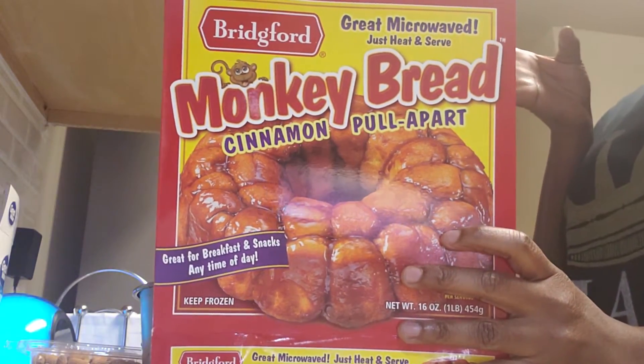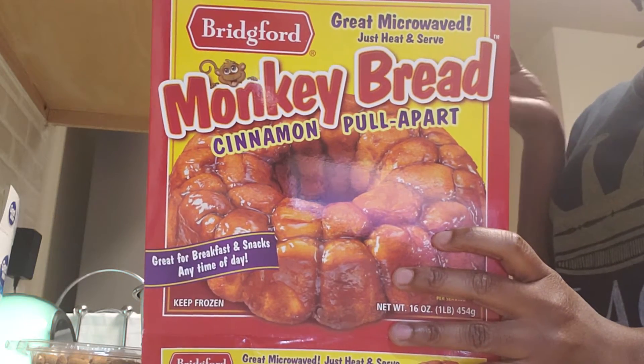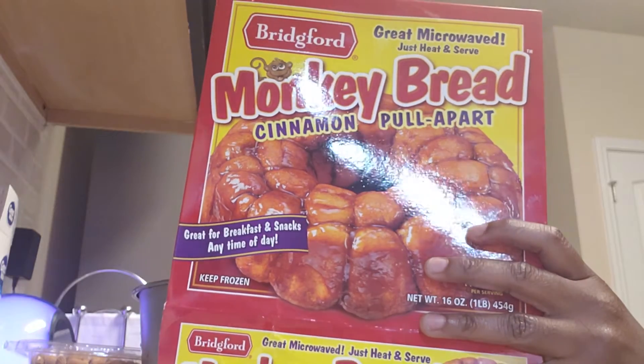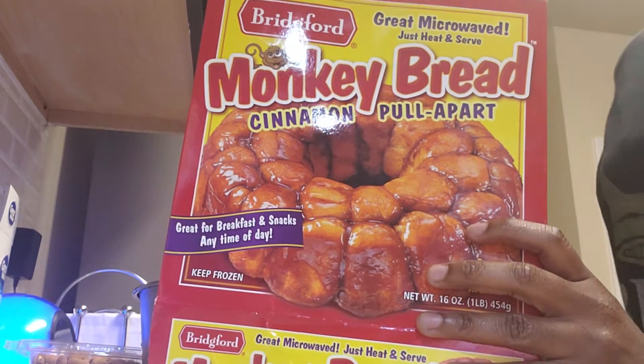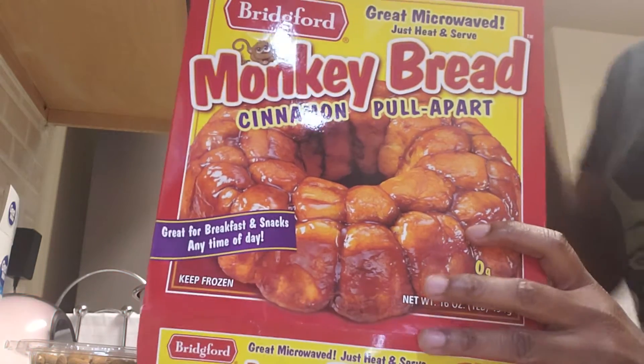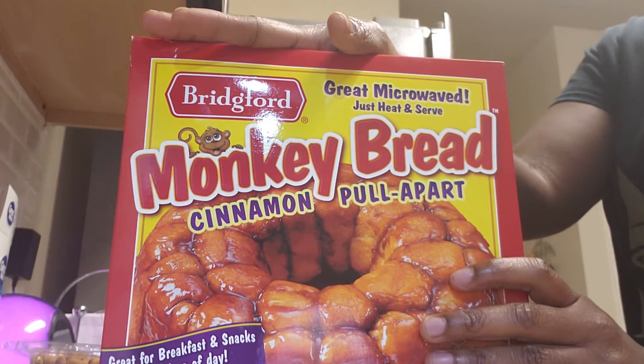So I went to this new store called Lillity's — it's like an Aldi's. They had this. When I seen it in public, it probably was about $5, $6. I was like, you know what, I'm too cheap. Probably some months back I was like I'm not going to try it. But they had it on sale for $2.99, so we were about to see how it was.